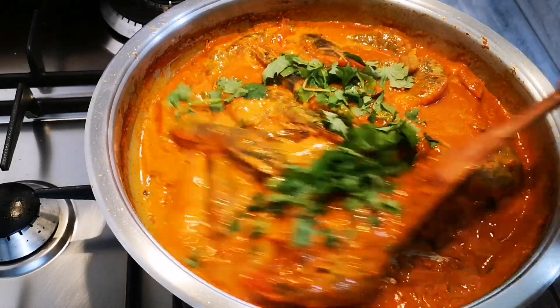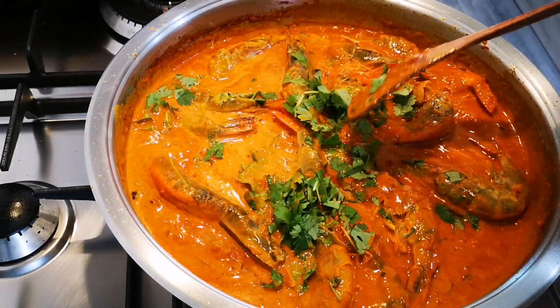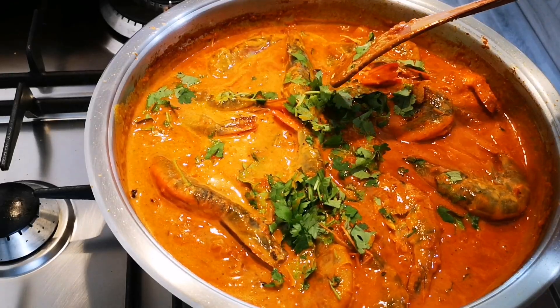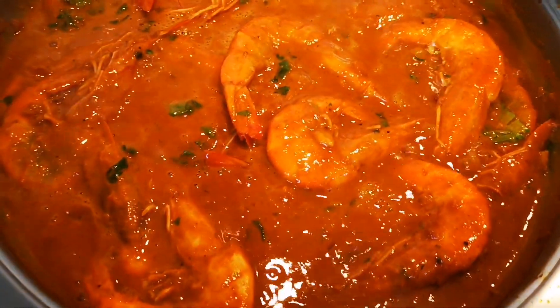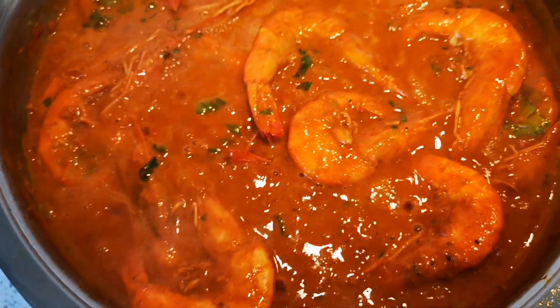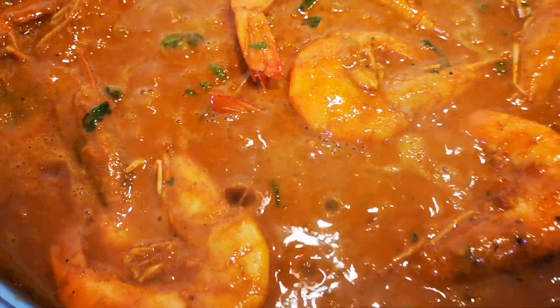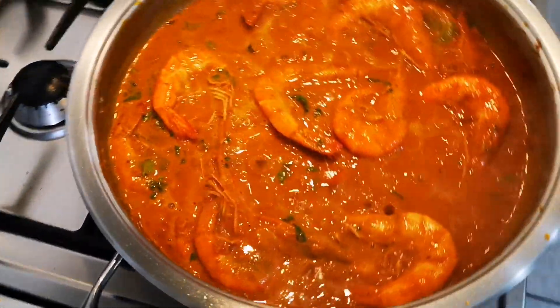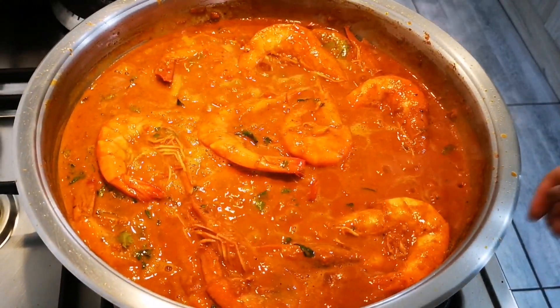This will be done in just a few minutes. Look at that guys — I'm going to switch off the heat. Like I said, residual heat will cook it further.